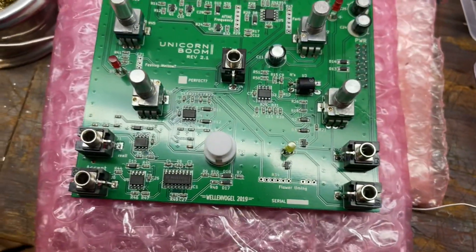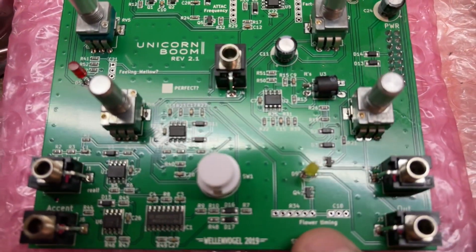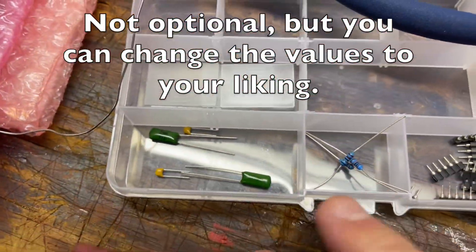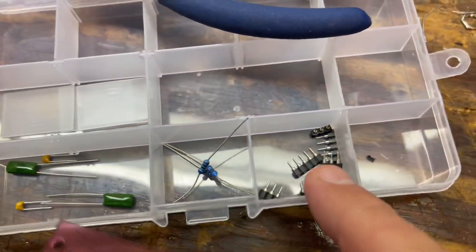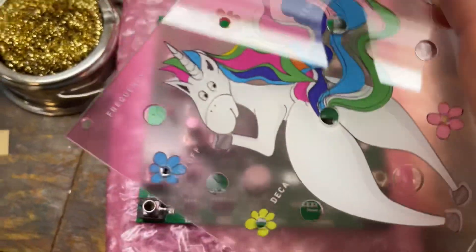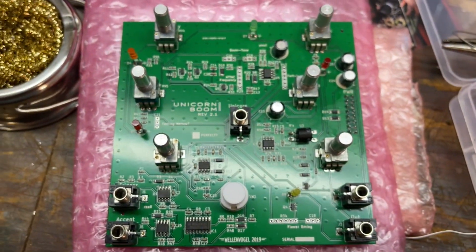Everything's soldered in. I believe this stuff is optional — you can configure resistors and things in there, but since these don't fit I'm pretty sure all of those are optional. So I'm just going to put the panel on, screw it down, and it's going to be good to go.